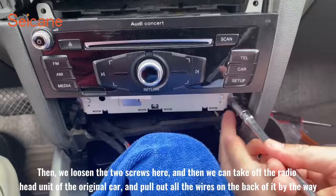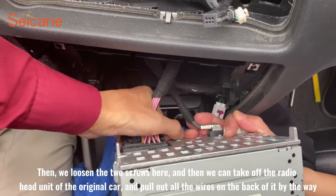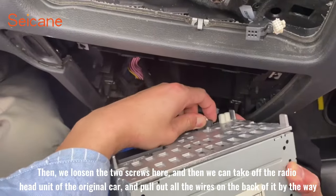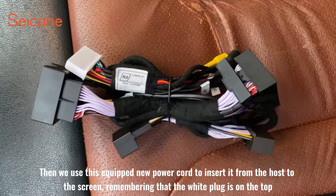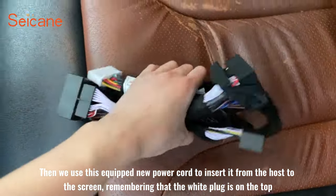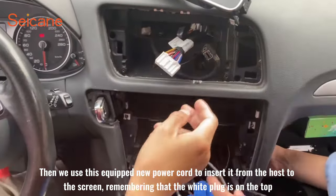Then we loosen the two screws here and take off the radio head unit of the original car, pulling out all the wires on the back. We then use the equipped new power cord, inserting it from the host to the screen, remembering that the white plug is on the top.